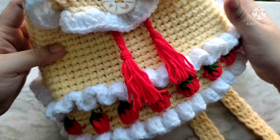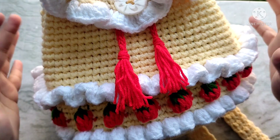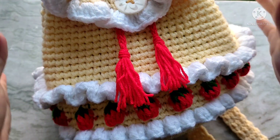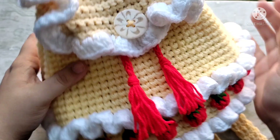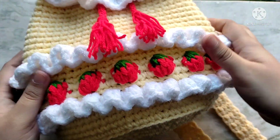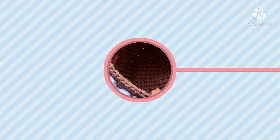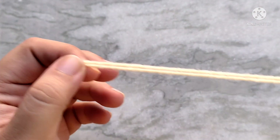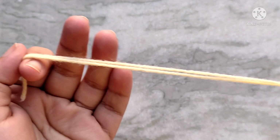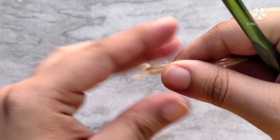Hello everyone and welcome back to Cute Crafts and Crochet. My name is Sri and in today's video I am going to be showing you how I made this adorable strawberry backpack. It turned out so beautiful and I am so proud of it. You can use this stitch for other things too like sweaters, purses, hats, or even a basket. Here I am using two strands of yarn together to make a sturdier and chunkier bag. If your yarn is thin like mine, doubling your yarn is a good alternative.